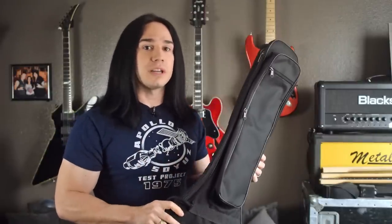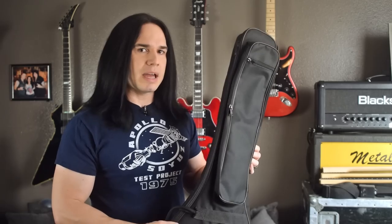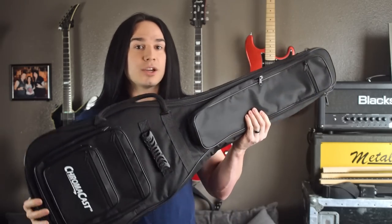A gig bag like this might not seem as prestigious as a hard case, but there are a few situations where it's actually a lot better. When traveling by air, there's a law passed a few years ago requiring airlines to let you bring a guitar on the plane as long as it fits in the overhead bin — but a hard case won't fit. It has to be a form-fitting flexible gig bag like this one. Even traveling by car or bus, a hard case is bulky and takes up a lot of space, whereas a gig bag is much easier to fit in a trunk or small space.